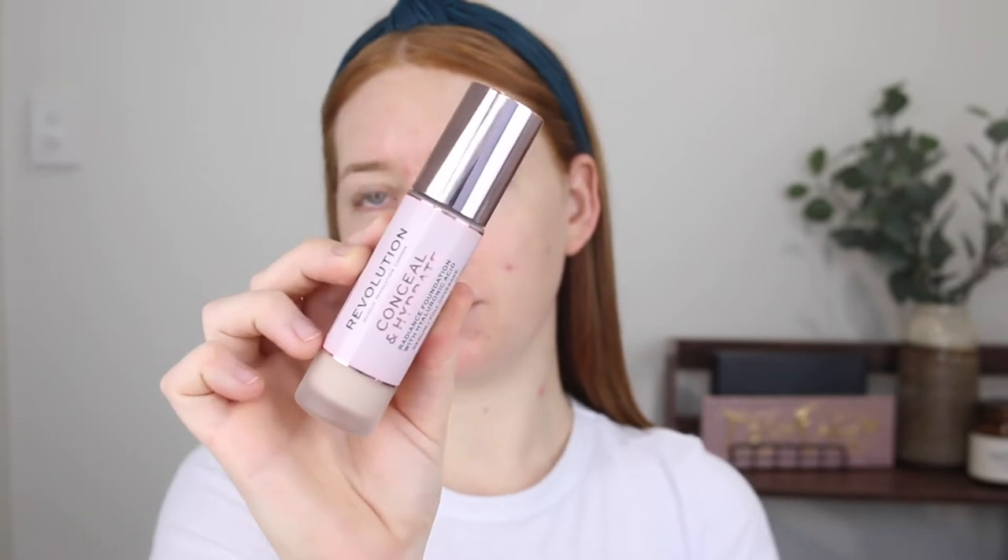For foundation I'm using the Revolution Conceal and Dehydrate. This has a medium to full coverage and it's in the shade F0.7. Makeup Revolution is available at Priceline but I'm not sure if this foundation is yet — I know they have the original one, Conceal and Define. I picked this one up off their website because they do ship to Australia at a pretty reasonable price, and they just have such a huge shade range.